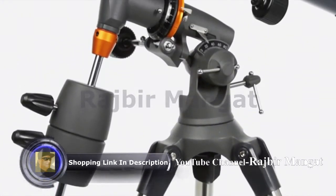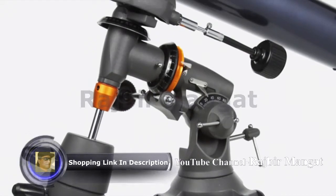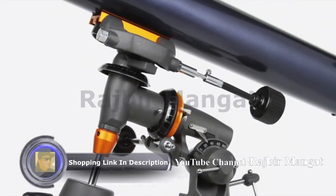The equatorial mount is a favorite of amateur astronomers, because it makes it easy to track objects as they appear to move across the sky.